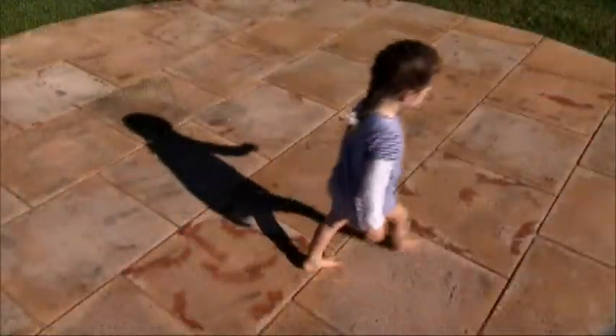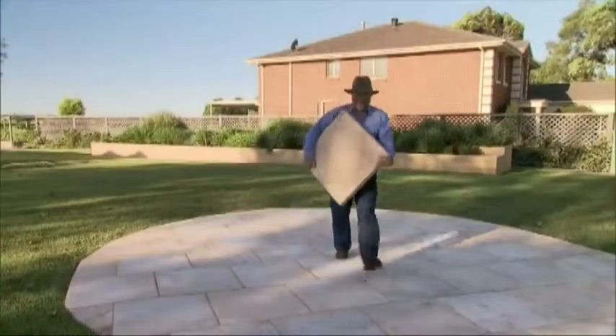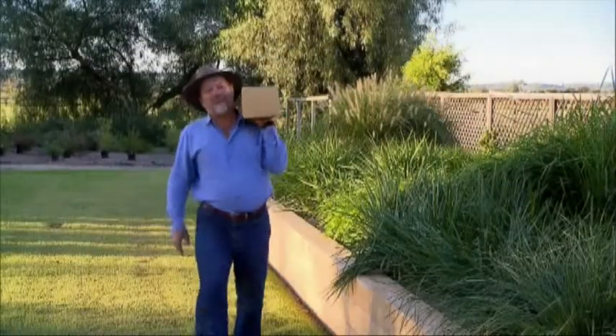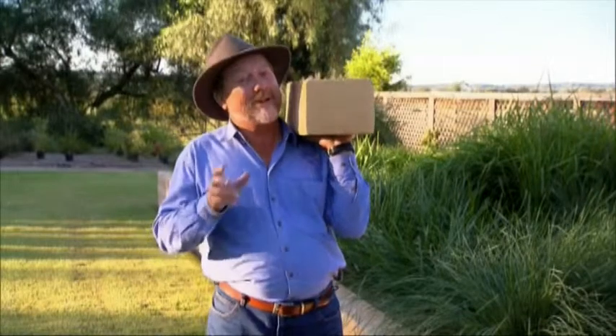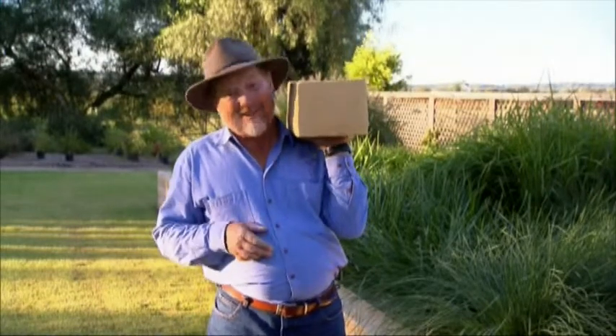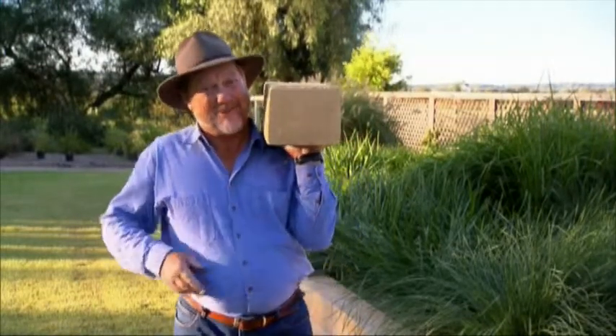Last week we looked at timbercrete pavers and saw how they were cool underfoot on a hot day, lightweight and durable. This week it's the timbercrete retaining wall blocks. These come in at half the weight of concrete, which makes them more economical, easy to work with and a whole lot easier to transport.